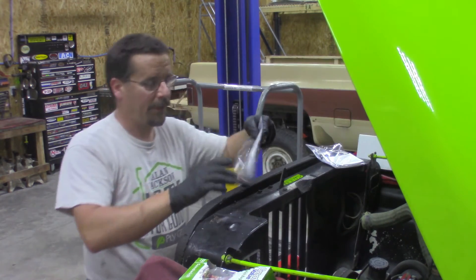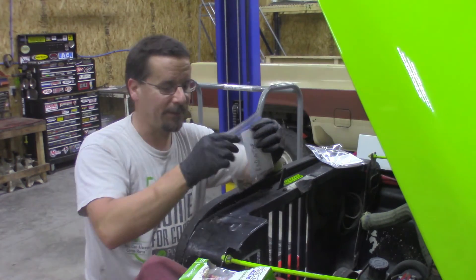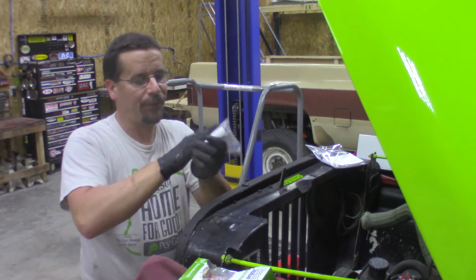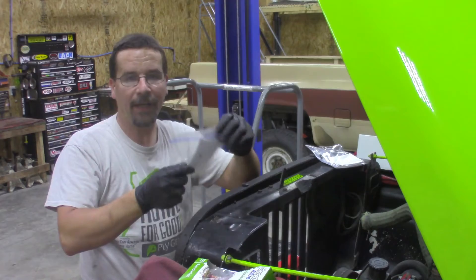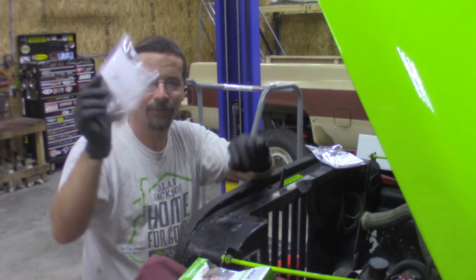Now, you might say, well, that's a waste of time — you can simply just write on the bag. Yes, you could, but it doesn't always stay. This way, no matter what, you run your filthy hands across it and that still stays legible. And if you're totally cheap, like I am, you can throw the index card away and still reuse the bag.